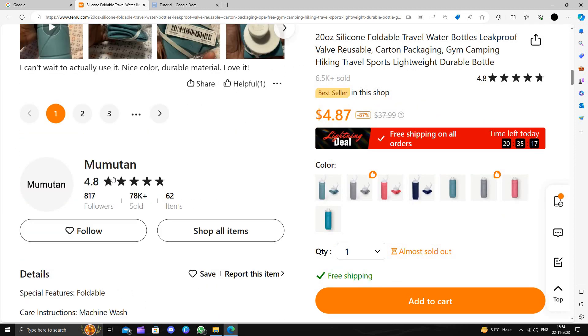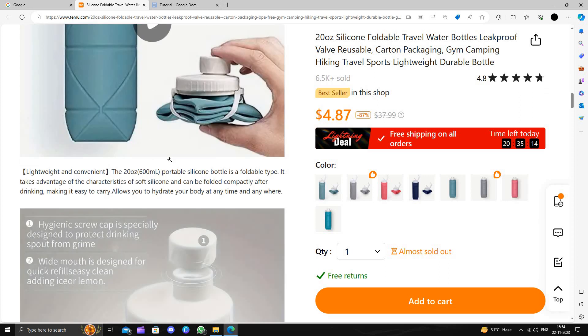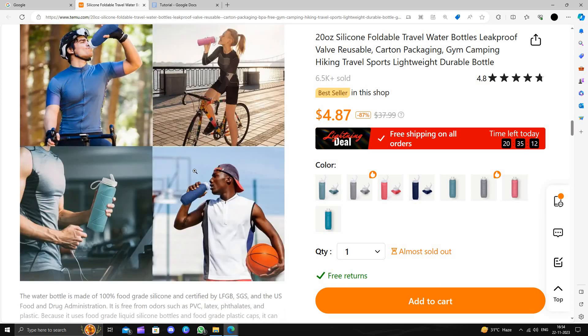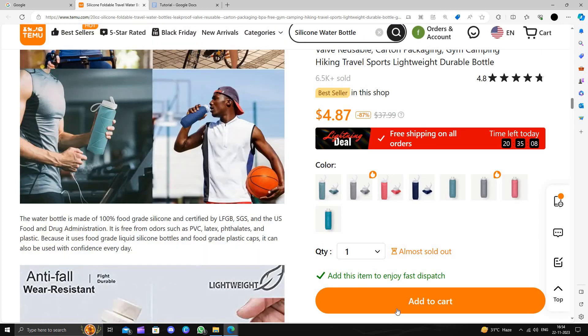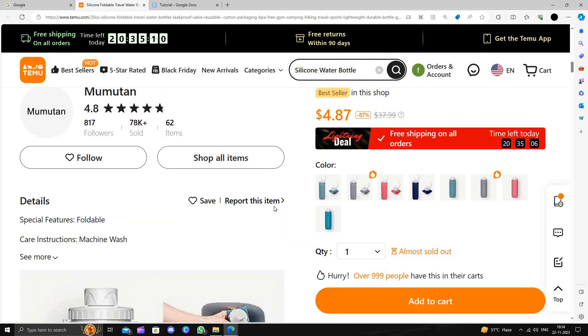It is made of 100% silicone, it's foldable, and it's very useful for sports activities and other activities. To buy this product you have to click on 'Add to Cart' then click on the 'Buy' button.